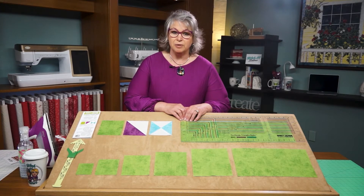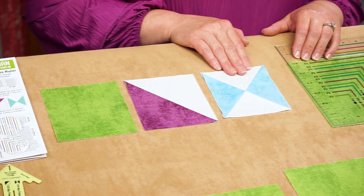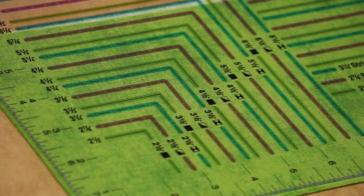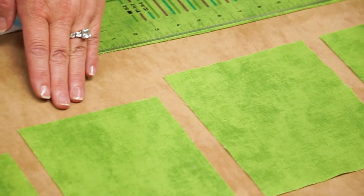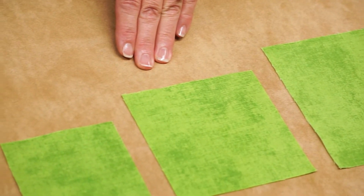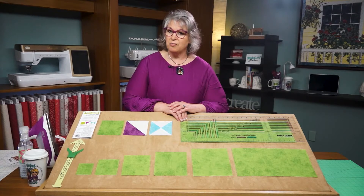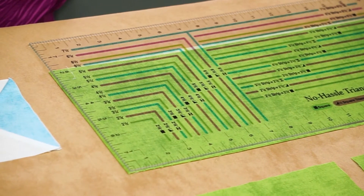After cutting crosswise fabric strips, we'll sub cut the fabric strips into blocks. This ruler makes solid quilt blocks, half square quilt blocks, and quarter square quilt blocks by following the color coded dimensions on the ruler. The green markings are for solid blocks, the purple markings are for half square, and the aqua markings are for quarter square triangles. Today we're making all quilt blocks that are three and a half inches, so we'll be following the half square measurements on the ruler.